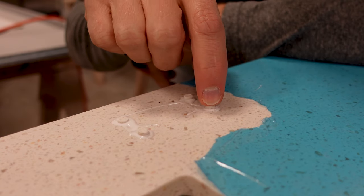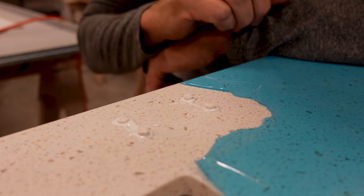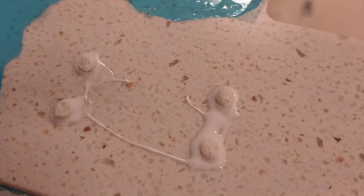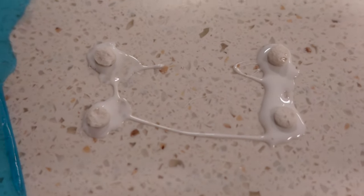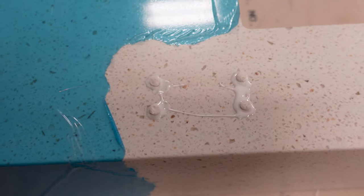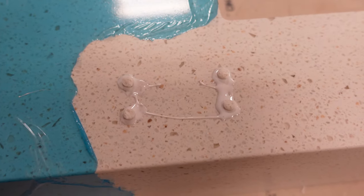That set of four holes is fixed. Let me show you what that looks like — perfect, just like that. There's plenty of glue around each plug. Now I just have to do 76 more. Once this cures I'll show you how we're going to sand this down.